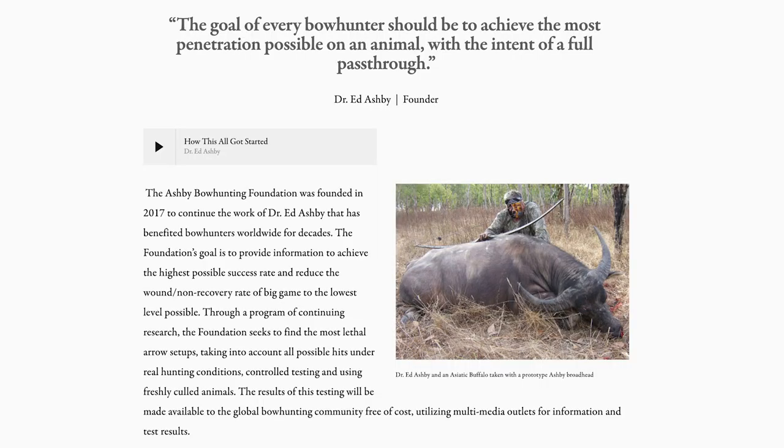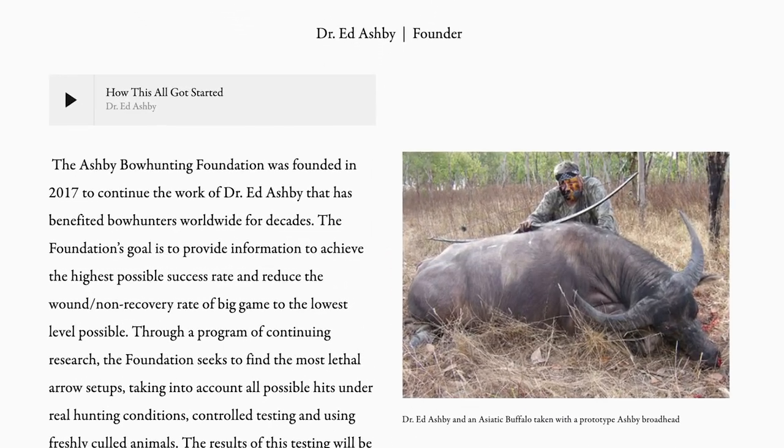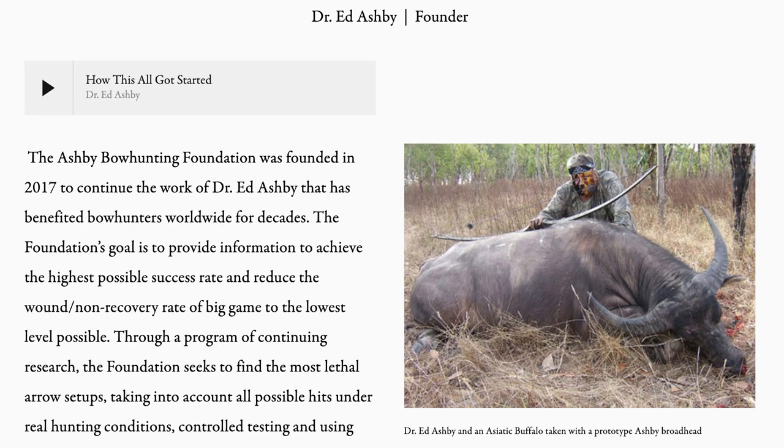Dr. Ashby said he never wanted to be inside 10 yards with a stick bow, because his arrows are still paradoxing around 10 yards — hit plumb. He said you get 12 yards away from a buffalo and you could just see it, and zip at 12 yards. That's where the rubber met the road for me — between you and Ashby, all these animals are dying on these setups and you're just not seeing the issues we're talking about.